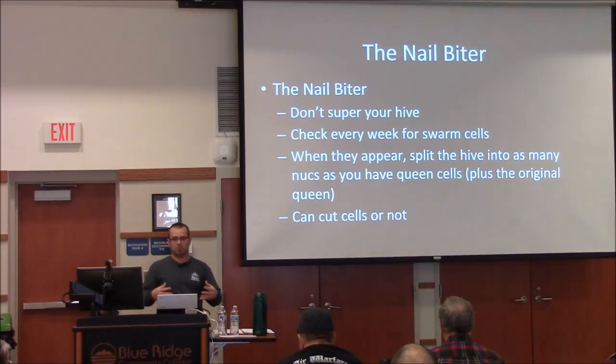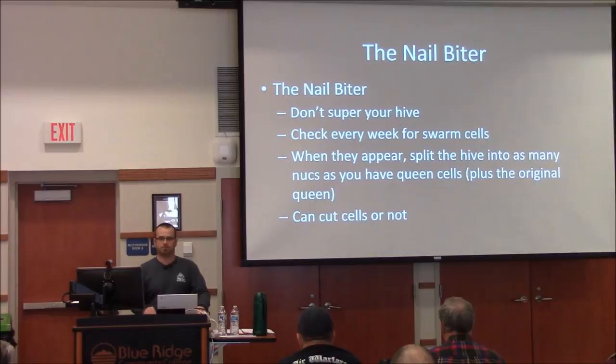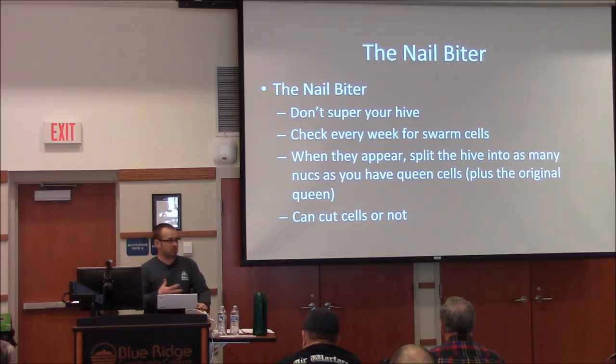Watching for swarm cells is another method. Swarming season is coming up soon, so when you're inspecting your hives you can find a hive that's in swarming mode and split it out into many different nucs.